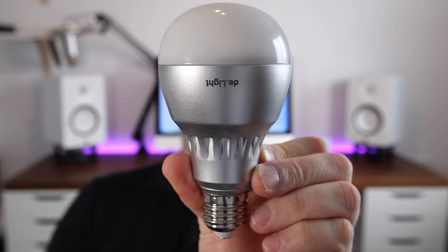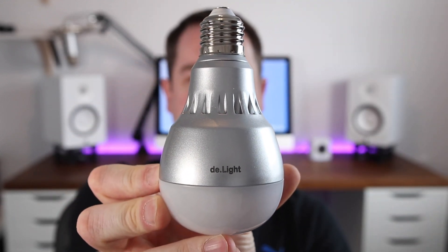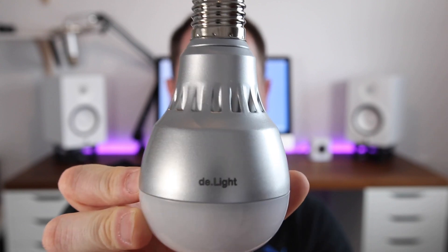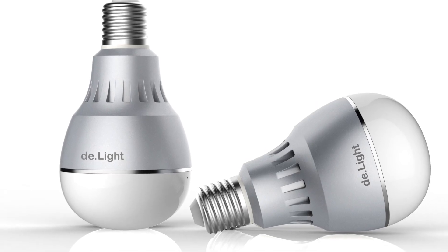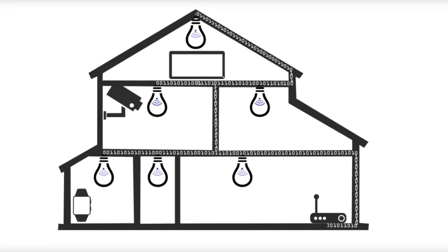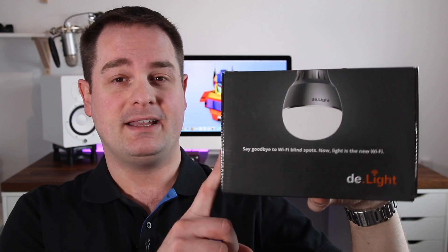Today we check out this LED light bulb from a company called XY Connect. They're located in Singapore and this is the D-Lite hotspot, a Wi-Fi light bulb. Essentially what this Wi-Fi light bulb does is that it uses your house's electrical circuits to transmit internet signals throughout your house. This uses the same principle as a power line adapter. The light itself comes in a small package, so let's go ahead and do the unboxing.